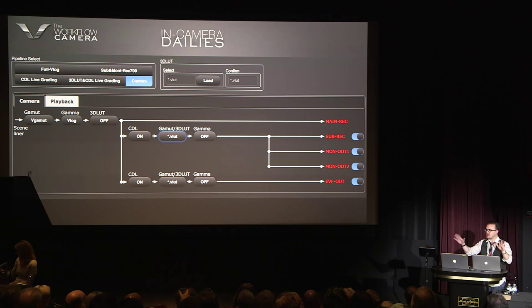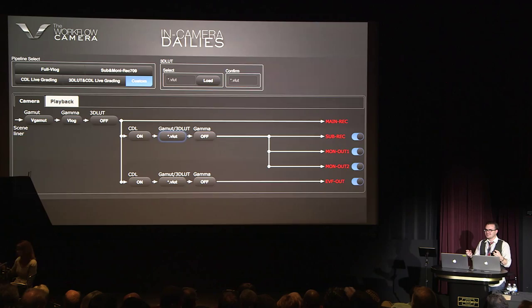We had to think: what would a DP complain about if we made in-camera dailies? What would a post house complain about? We tried to make sure nobody can complain. With the help of people like Bill Hogan, we'll be able to figure out exactly what cinematographers need and what post houses need, and we can generate super high quality dailies instantly.